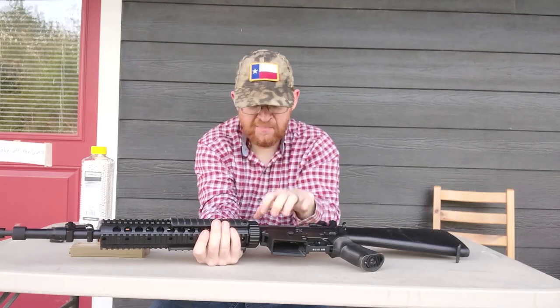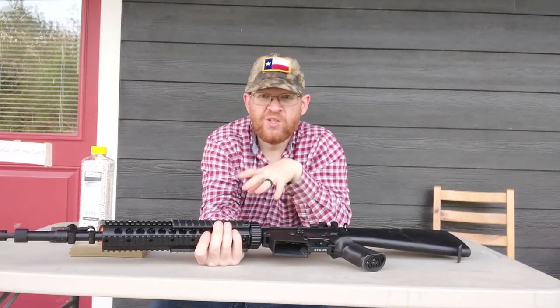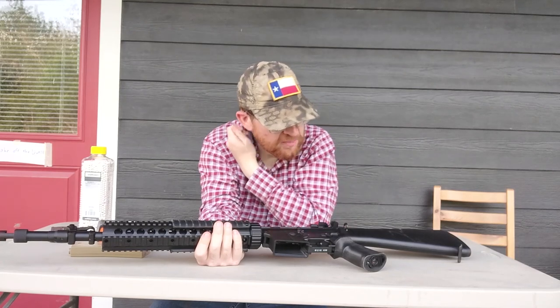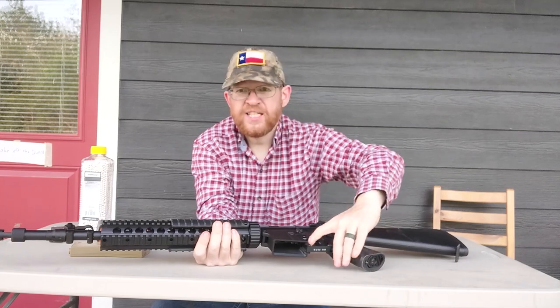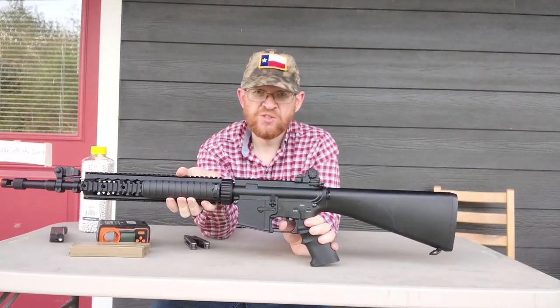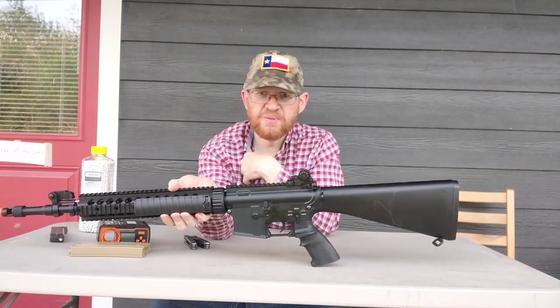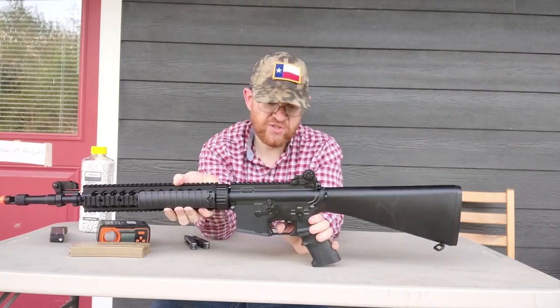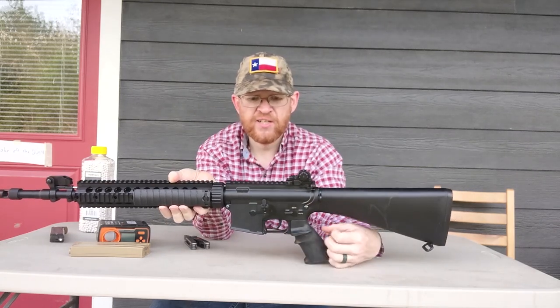The body is metal — no idea what kind. The externals remind me a lot of the G&G Combat Machine, to be honest. Safety's a little clicky. The trigger is surprisingly heavy for an airsoft gun, but also mushy — just like a normal AEG trigger, there's no reset or anything like that, it's just a push. You've got a safe/semi/auto fire control group.